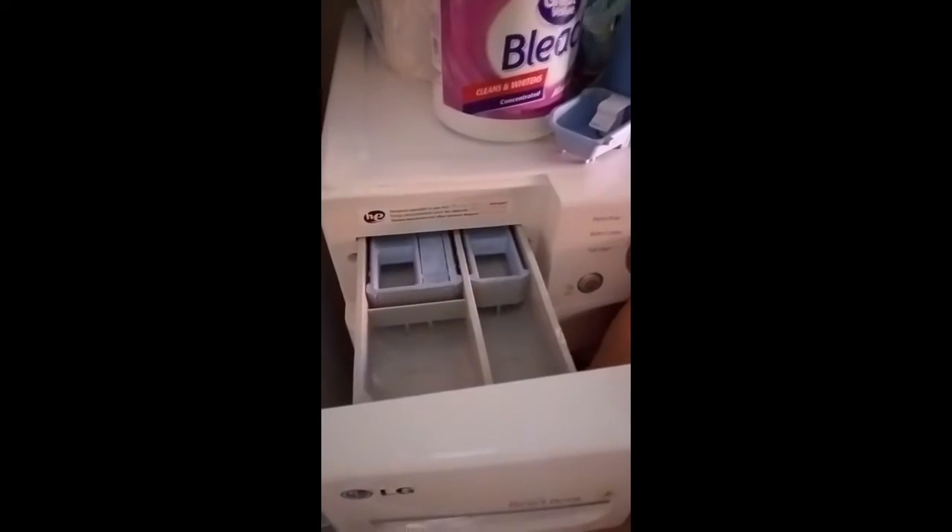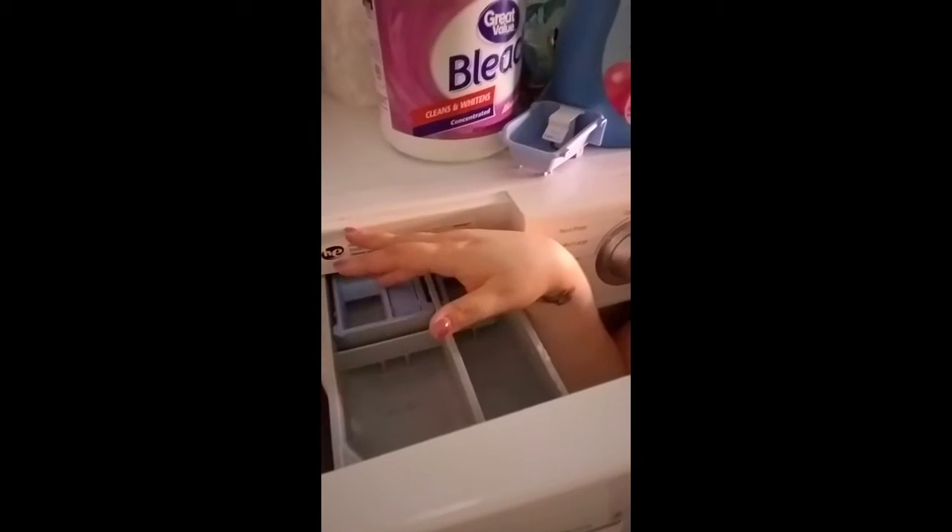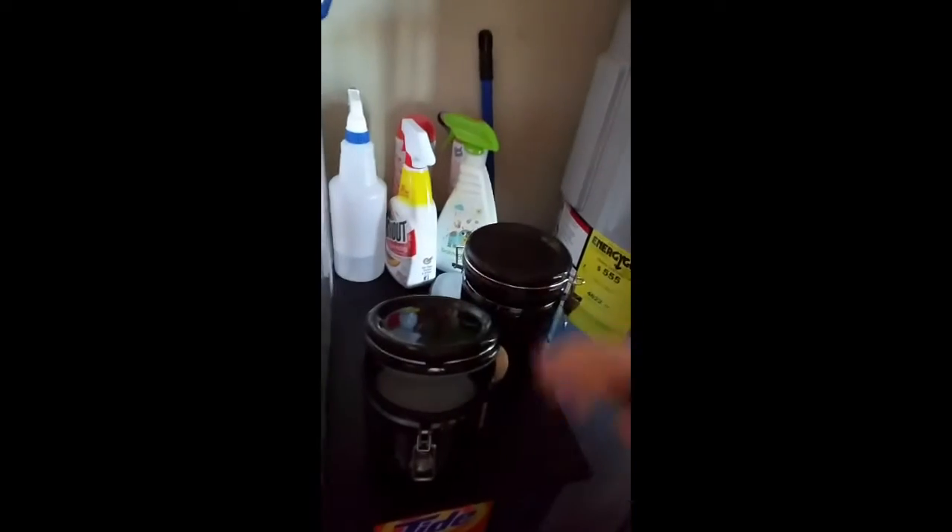I have a load of towels in here so this is gonna be on heavy duty. When you open the washer up, this compartment is the pre-wash, this is the wash, and then bleach and fabric softener. So we're gonna come over here — OxiClean and Tide. For pads I would put one tablespoon of OxiClean in; I'm doing towels so I'm gonna do two. Even with diapers I only do one.